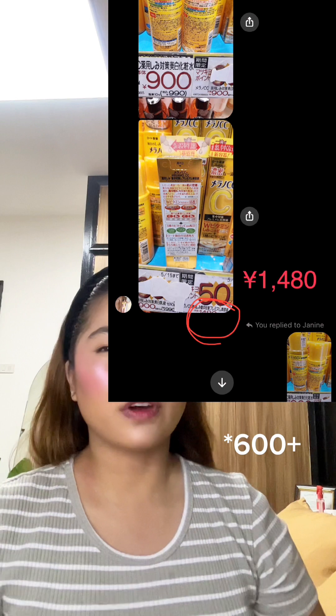Recently, my cousin went to Japan and I asked her to get me the Melano CC essence. This product is very accessible in Japan — you can buy it anywhere, like Watson's or Mercury Drug. It's actually a very affordable product. In Japan it retails around 500 yen or less, and on that same Shopee shop where I bought my fake Embryolisse, it retails around that same price.